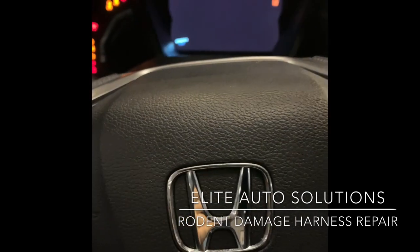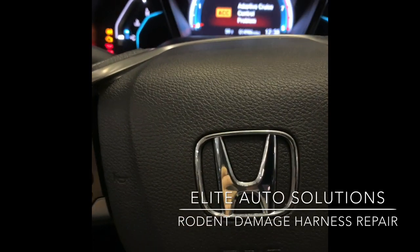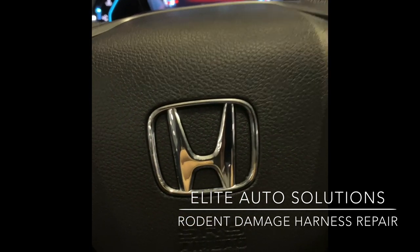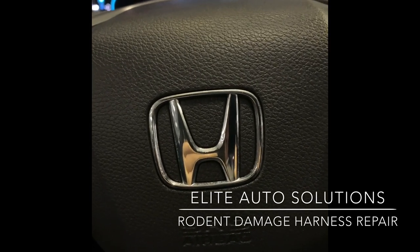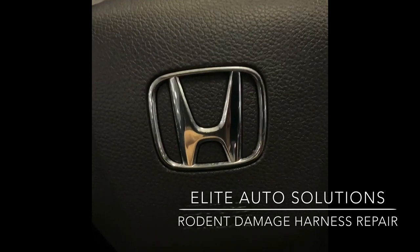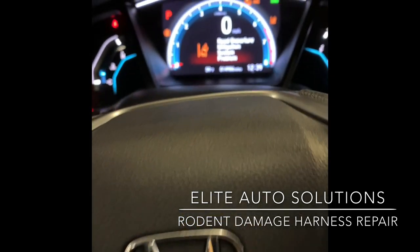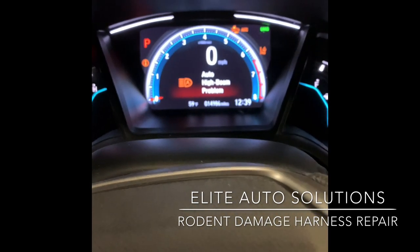What typically happens is you go to start your car and you get a really long crank. This is very common on 2016 Civics and newer 1.5T, the 2018 and newer Accords 1.5 and 2.0T, and 2017 and newer CRVs 1.5T. You can see this car has a whole bunch of warning lights on.